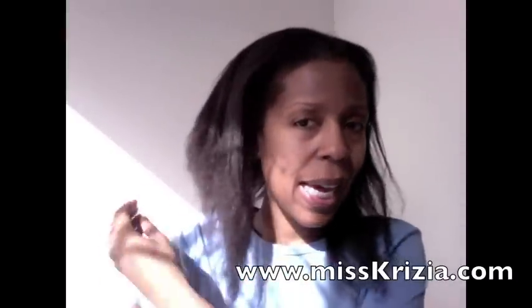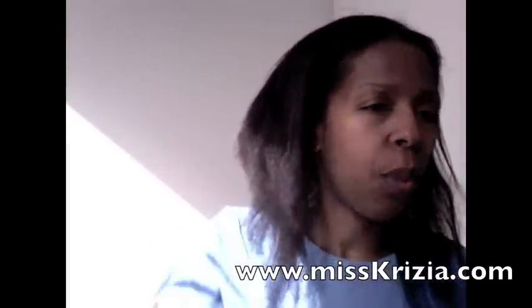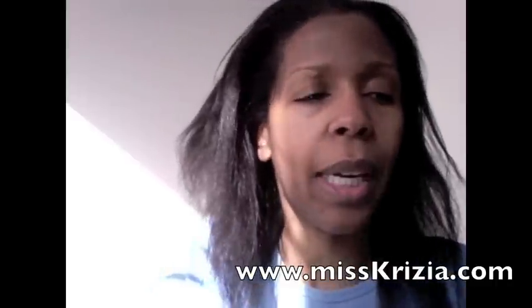Hi, it's Kytia from Relaxed Hair. I wanted to do a video to show you what I've been using in my hair. I'm one week from doing my first relaxer and what I've done is I've actually treated my hair with castor oil, and I'm going to show you what I bought.